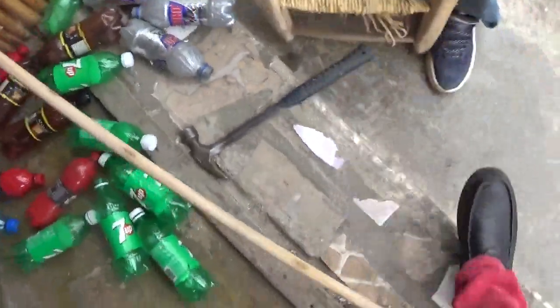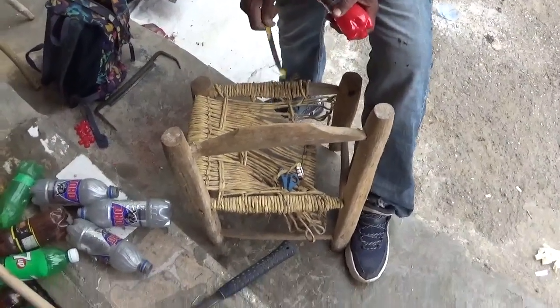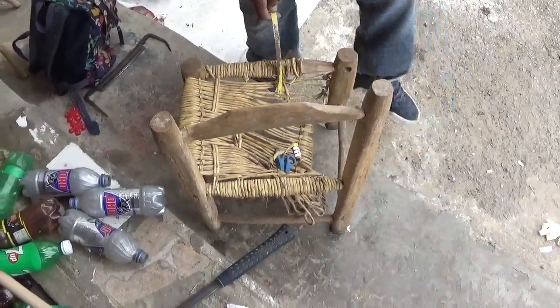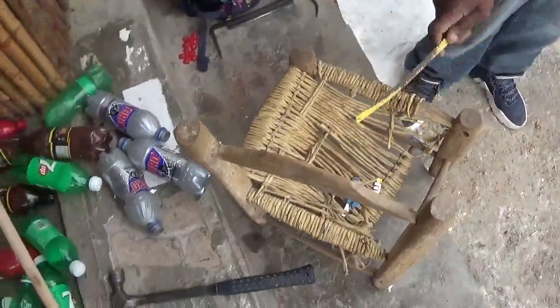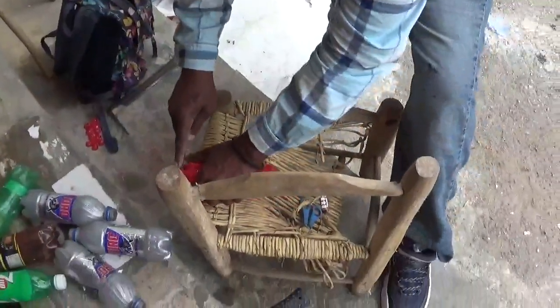They want the authentic — they want the authentic Haiti, man. This chair, as you can see, is something I took out of the trash and I'm remodeling. Yeah, it's authentic Haiti, man.